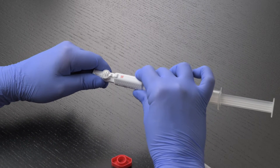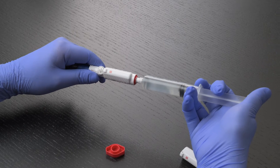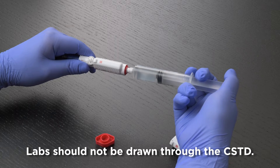When using the Equishield product, it is most important to know that there are male and female connectors, and when the two are combined or snapped together, there is no chance of any drug leakage or vapor release. If you need to draw labs, they should be drawn peripherally or after the device is removed. Labs should not be drawn through the CSTD.